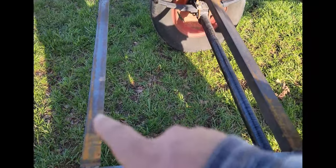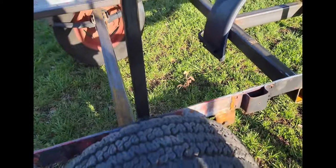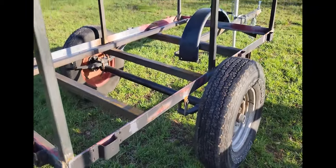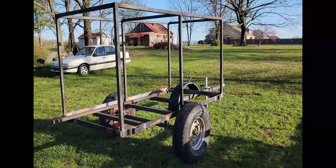Now he's got a place to mount his rooftop tent — it'll be nice and solid. We put some crossbars in — this one, this one, and that one — those are going to be supports for the wood he's going to put in. His trailer sits up nice and tall, coming along pretty good.